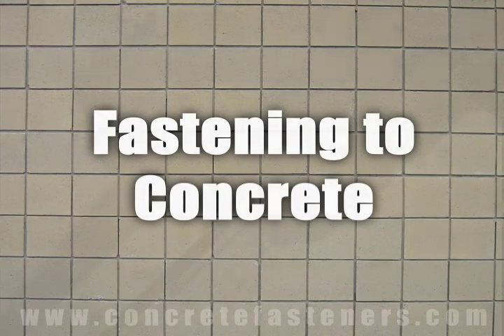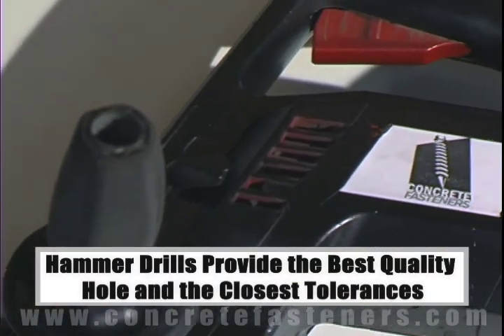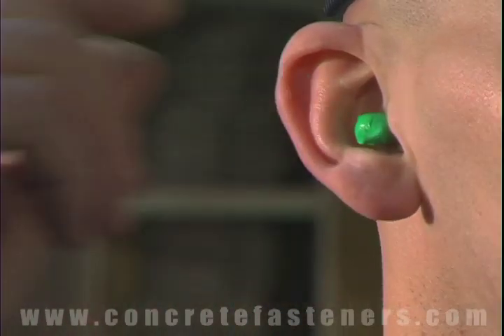When fastening the concrete, brick, or block base material, a hammer drill must be used. Remember, always use eye and ear protection when using a hammer drill.